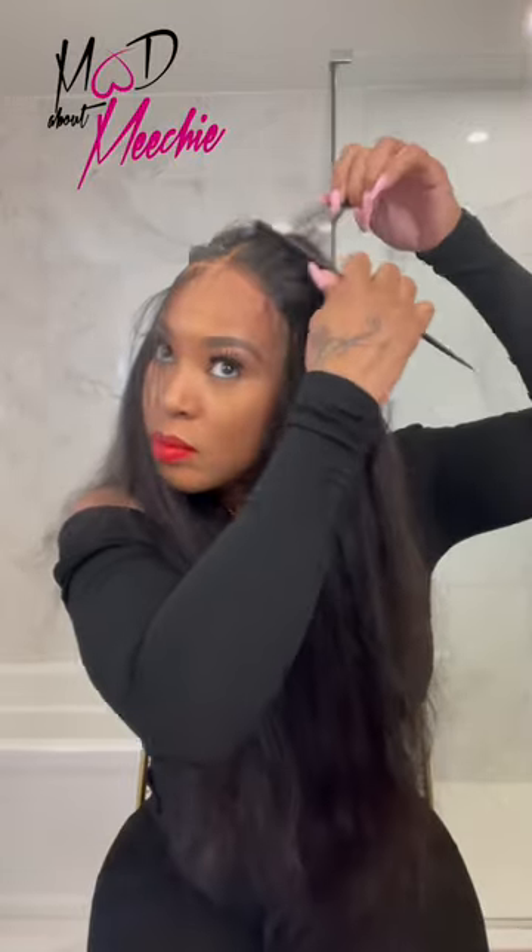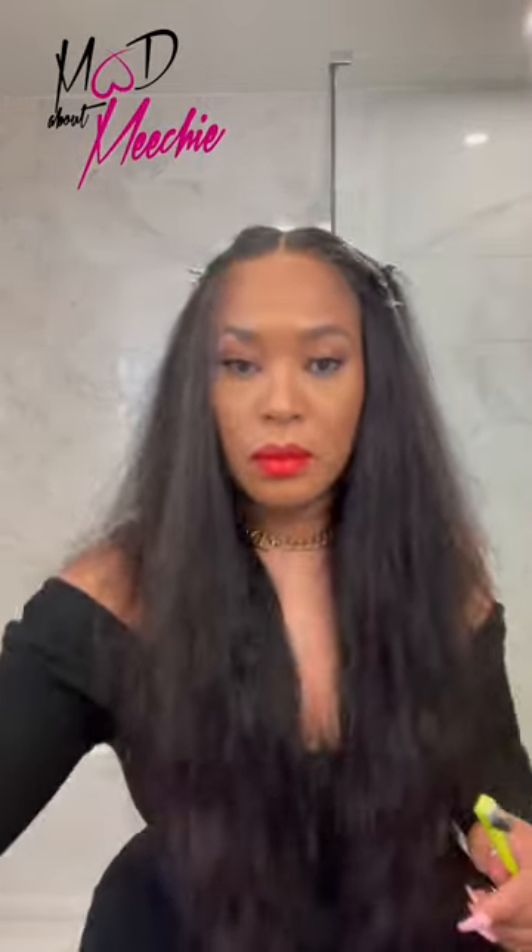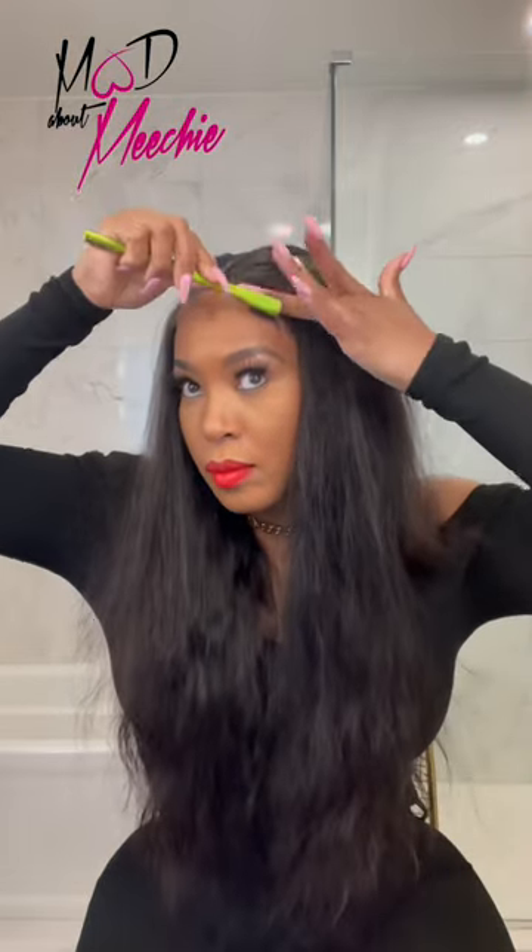Once it's dry you can begin styling. You can style your unit with or without baby hair, and if you choose baby hair you can also use the Spray and Stay to hold it down.